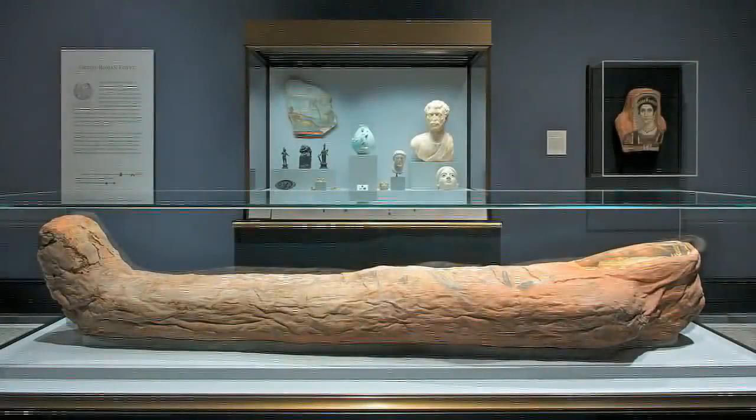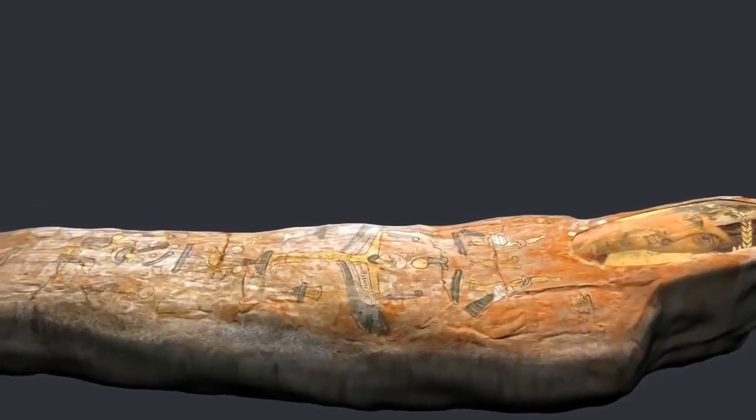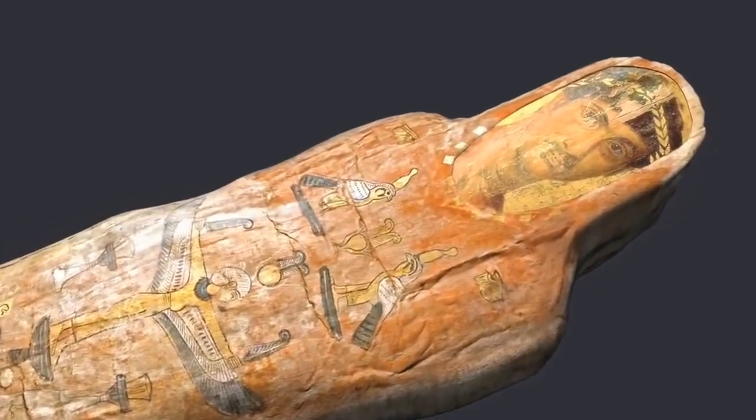Hello, this is the mummy of a young man named Heraclides. He died in Egypt in the 1st century AD. He was 20-something years old when he died.